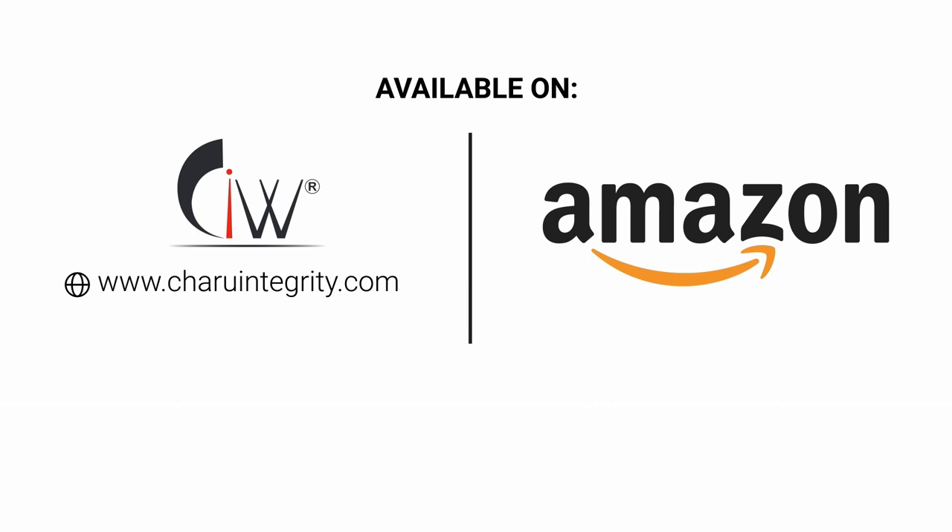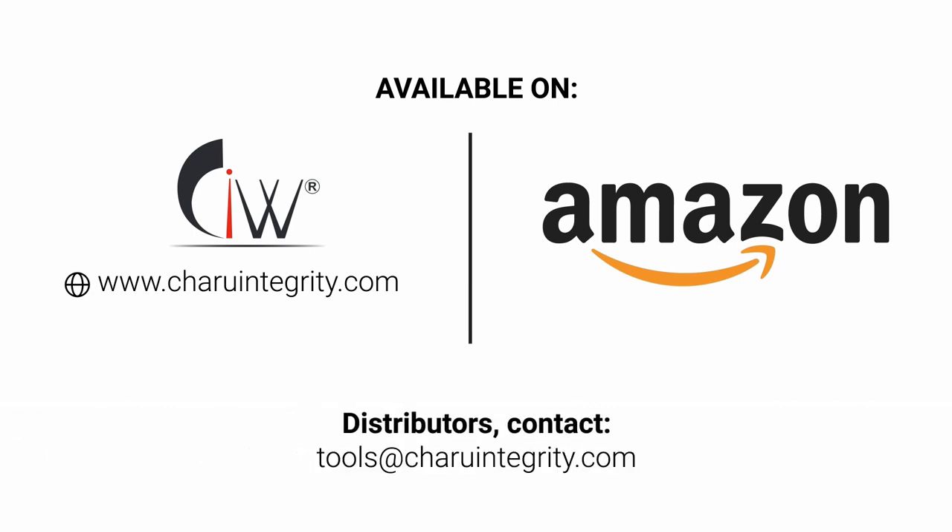Available on www.charointegrity.com and Amazon. For distributor inquiries, contact us at charointegrity.com.